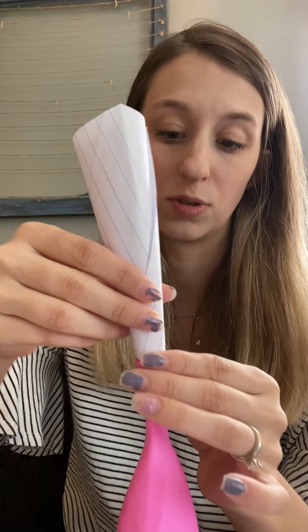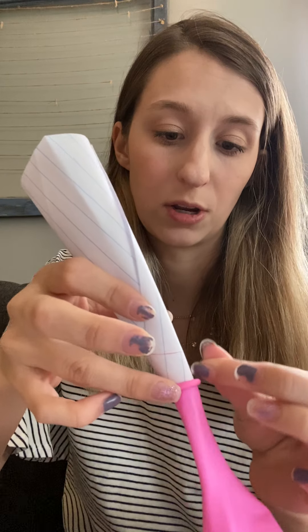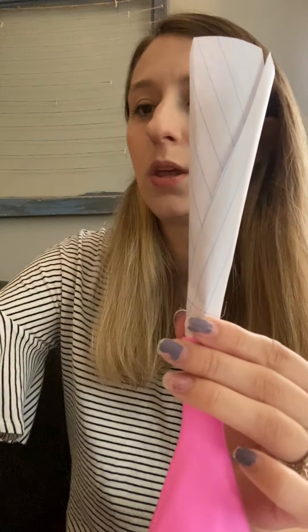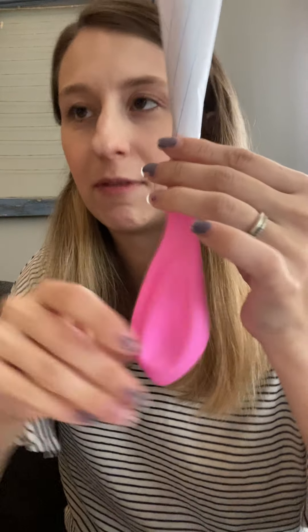Then you're going to take the top of your balloon. See how since you stretched it out and blew it out, it's open a little — you can kind of see the bottom right there. So you're going to put your little funnel at the very top. See how it seals around it. You still need to hold on to it because otherwise it could get messy. This might be where you use a partner to help you.